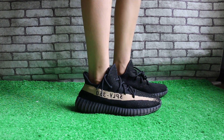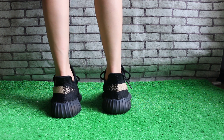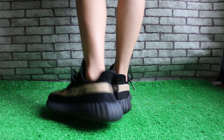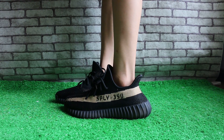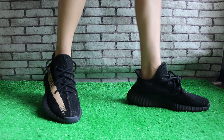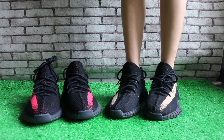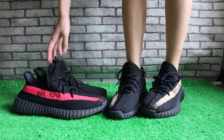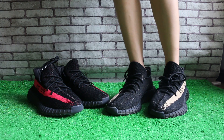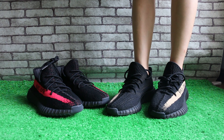Very comfortable to wear the EZ shoes. And if you like, welcome to order. Hope you can subscribe to my YouTube channel for more reviews. Welcome to comment on my YouTube channel review and tell me which one you prefer.